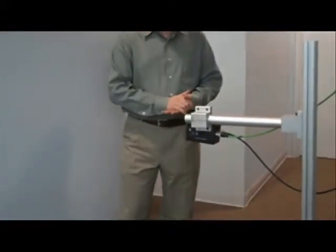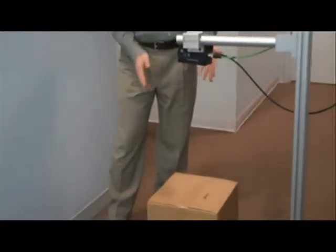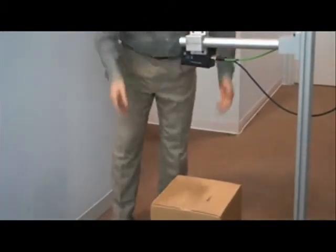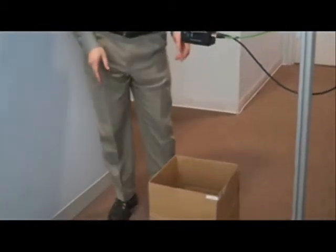Commonly you'll see IFM demonstrate this in trade shows for measuring the exterior size of a box or an entire pallet with multiple boxes on it. We've taken that concept, flipped it inside out, and pointed it at an empty box.